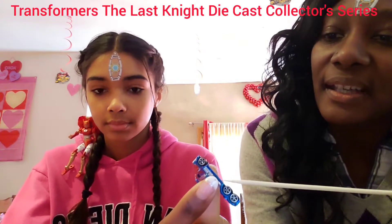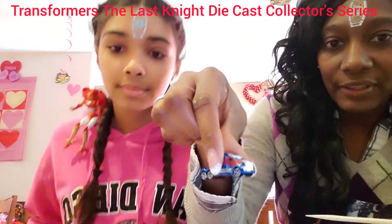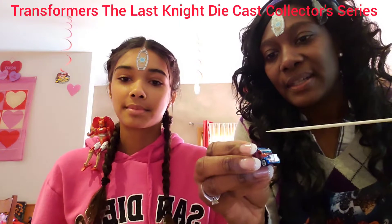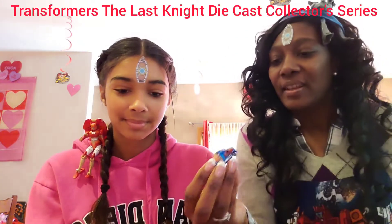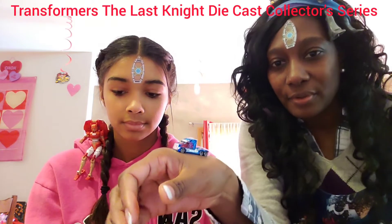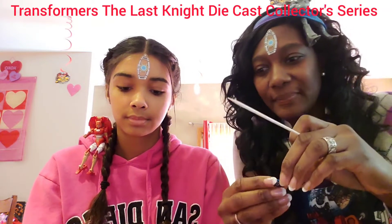It has a little bit of information on it — Jada Toys, 2019 Hasbro. Really cute, very, very tiny. It is a very well-made toy. I like it. It's very sturdy, and sturdy is a good word when you're talking about toys. Not a whole lot to it — it does roll — but it's really cute. I love it because it's so adorable.